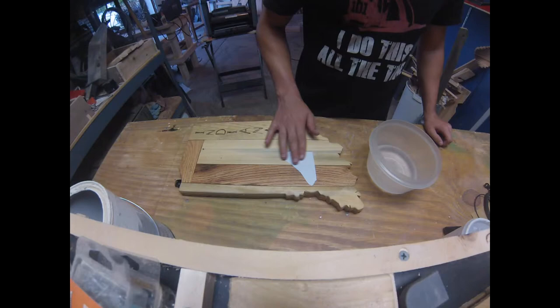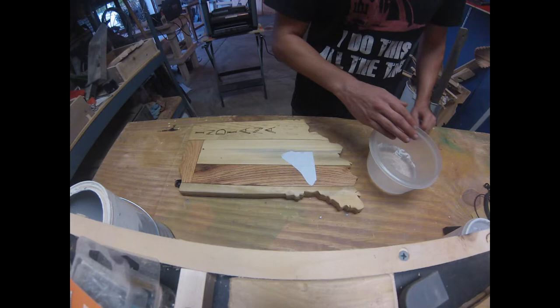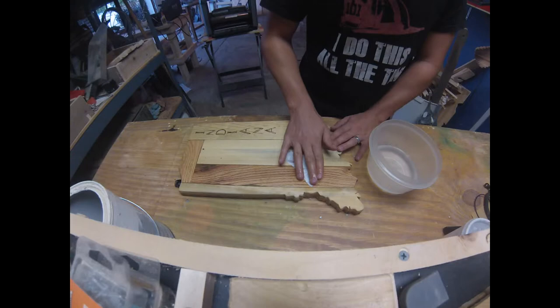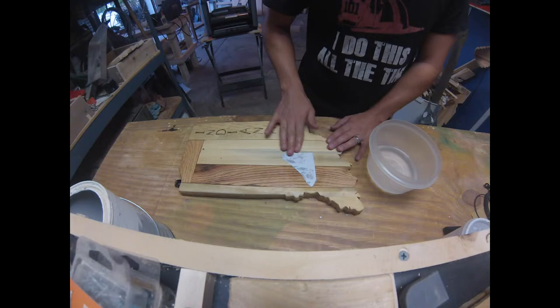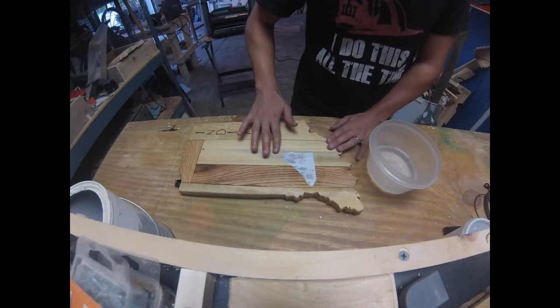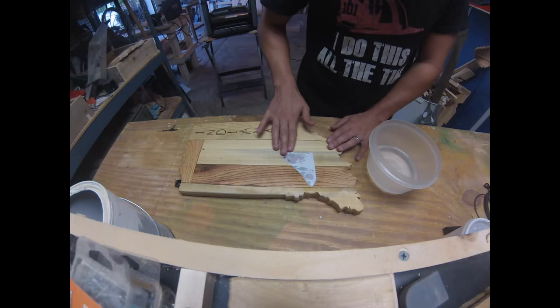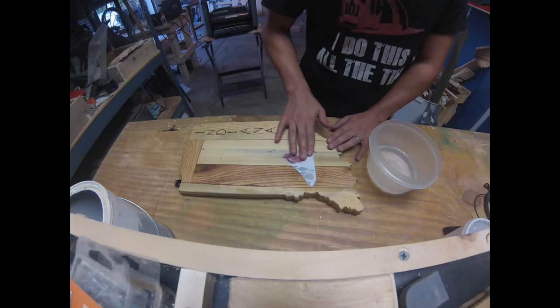We're going to go ahead and take off the paper. What you need to do is take a bucket of water and start rubbing. Go kind of easy when it starts peeling off, just to make sure you don't peel off any of the transferred image — if it happens it will just be a little bit. Just keep rubbing and the paper will start coming off. You'll probably have to do this a couple of times to get all the paper residue off.